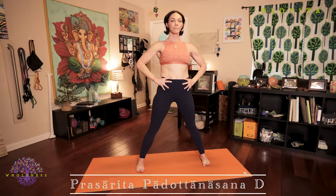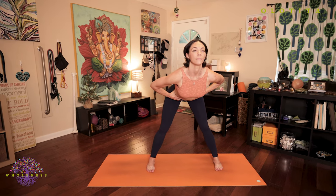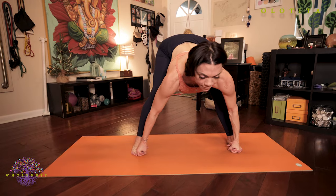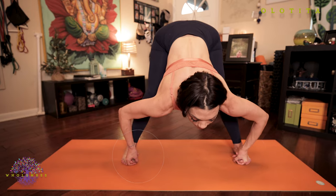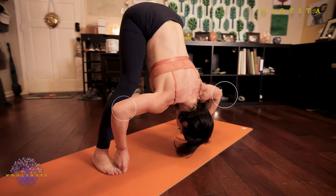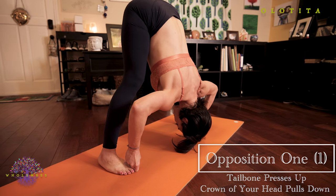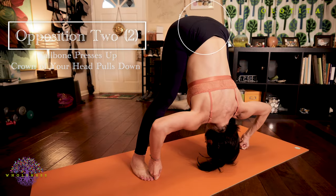Prasarita Padottanasana D. Inhale, hands stay at your hips, lengthen your spine, lift your chest. Exhale, hinging from the hips, folding forward. Take your big toes with your index, middle finger and thumbs. Inhale, look forward, straighten your arms, extend your body. As you exhale, push down and out through the feet. Tailbone lifts as you pull those toes forward with your gripped fingers and bend your elbows out, pulling the crown of your head towards the floor. Feeling opposition one: tailbone presses up as the head pulls down. Opposition two: the feet press down and out as the tailbone presses up.